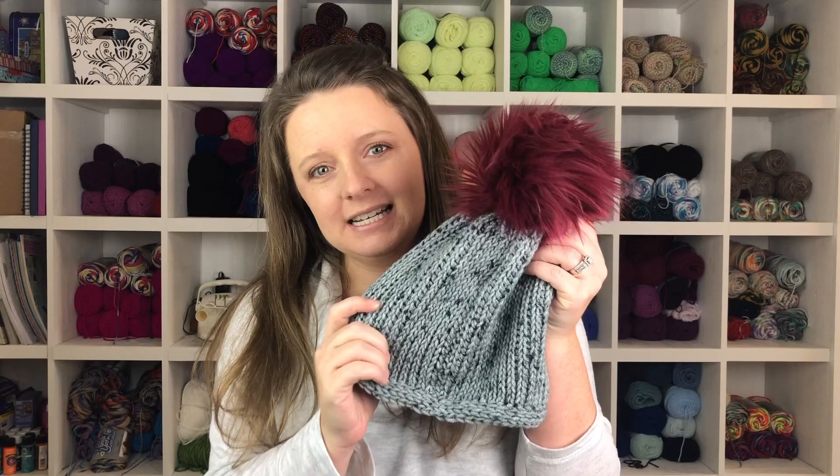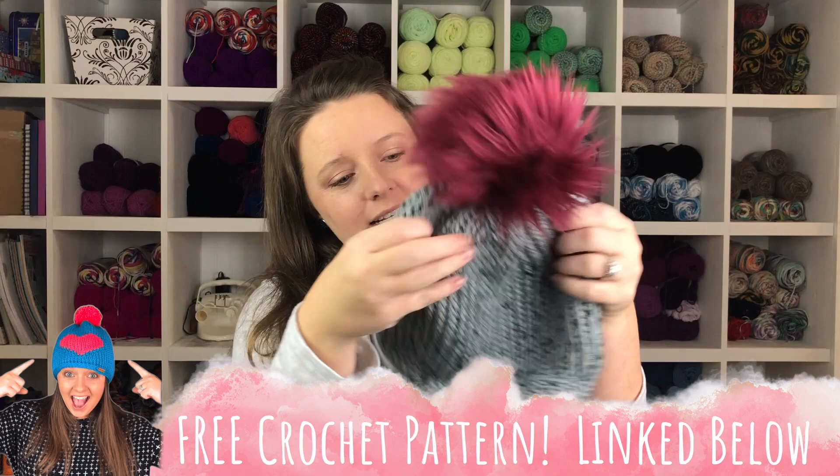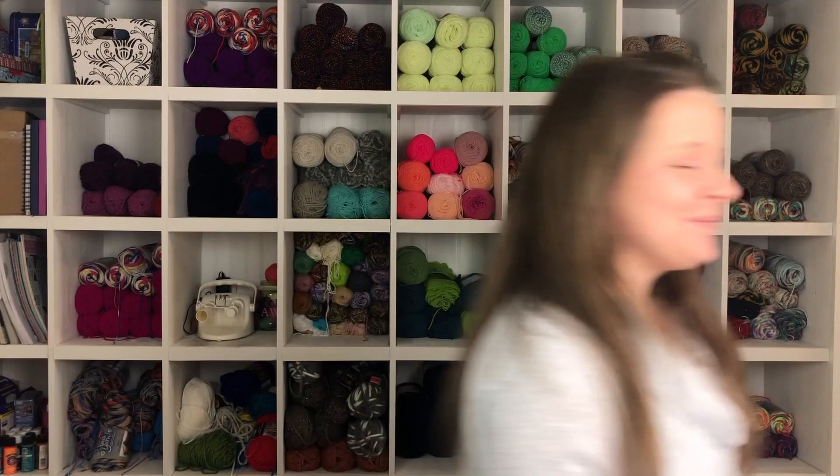Hi guys and welcome to my channel. My name is Ashley and I am the crocheting, blogging, maker of all things mompreneur here at A Crafty Concept. In today's video I'm going to show you guys how I attach faux fur pom-poms to my crocheted beanies. This one is actually Tunisian crochet so it looks very knitted but it is not — it is still crochet. The way I attach my pom-poms, they are super sturdy and very easy to do. I've been doing this on all my beanies for the past two years and I've never had any complaints or issues, and I just wanted to share my technique so you could use it on your crochet or knitted beanies.